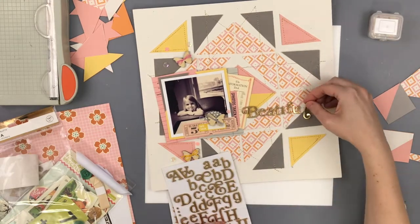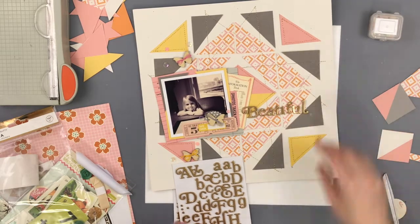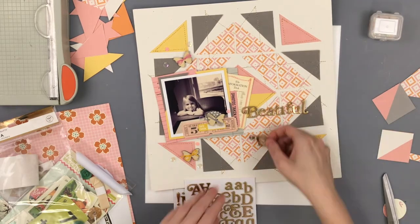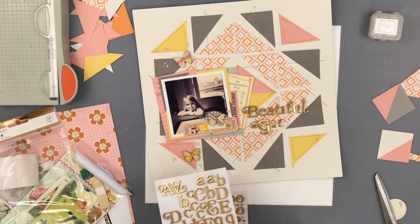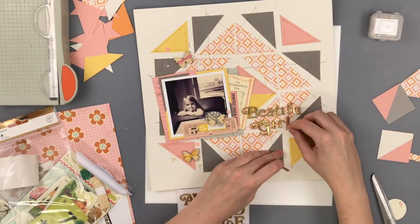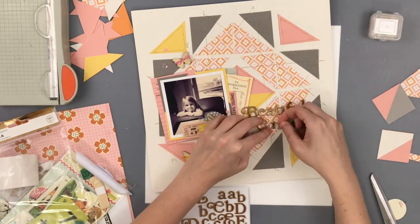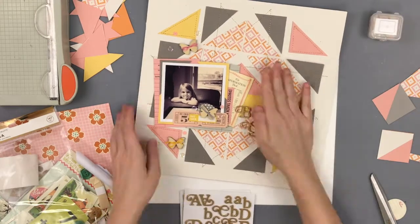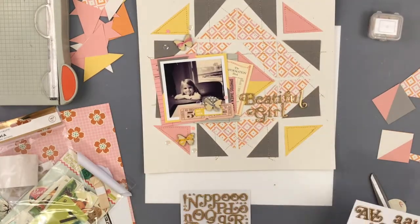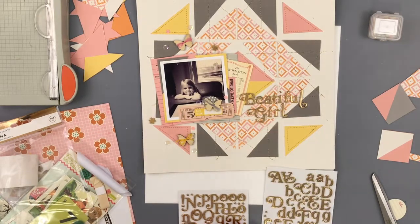If you haven't already, head on over to Sarah's channel and check out what she created — it's gorgeous. She did a much better job at following the pattern and I absolutely love what she did. Stay tuned because we will have another one of these next month. Thanks so much for watching! Bye!